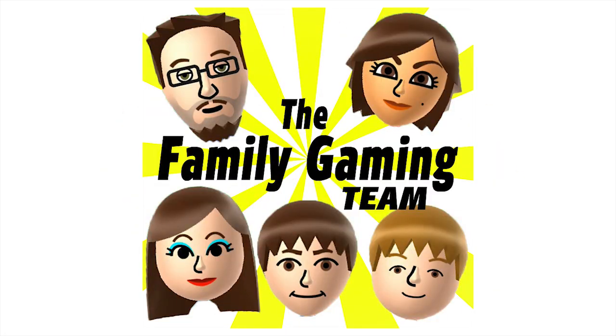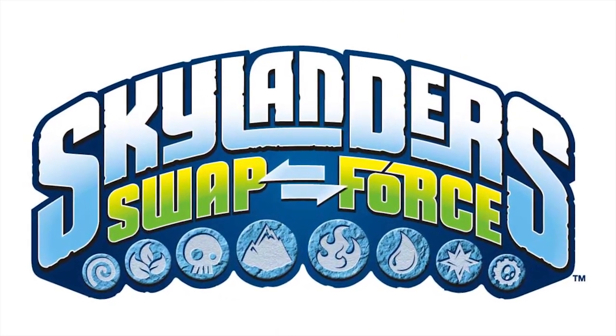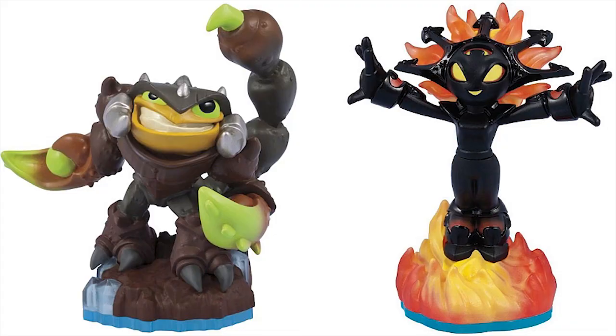It's FGTV! What up Skylander fans? August 8th update for Swap Force. Check it out.